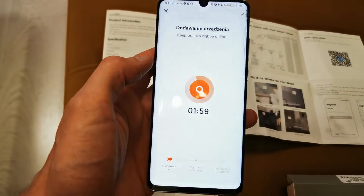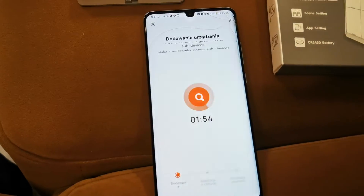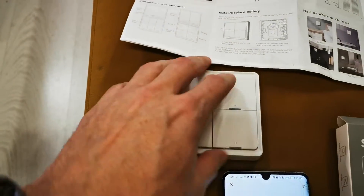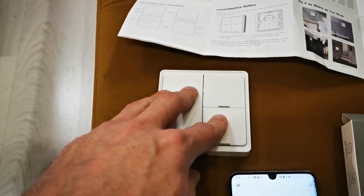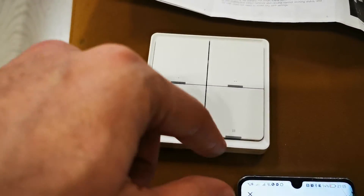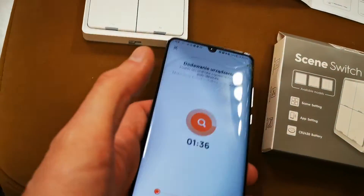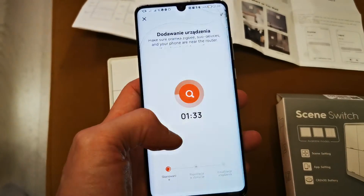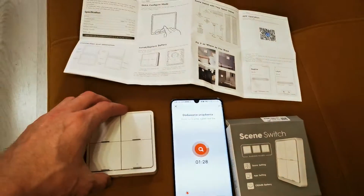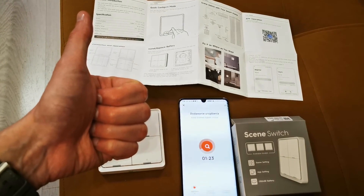My application doesn't recognize the switch right now because there is no battery. But as I showed you, you pair it with the reset button. If you have another version, it will be the first button to reset. After that your application will find it and you can add it to your home. I hope the video is helpful — if so, please like, comment, and subscribe. See you in my next video!